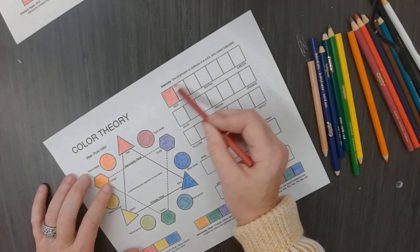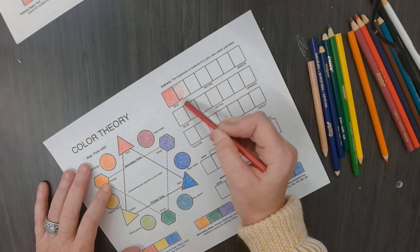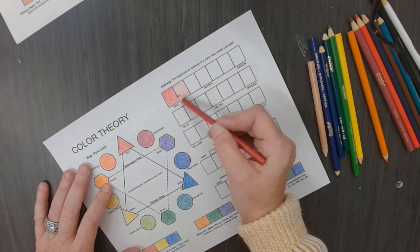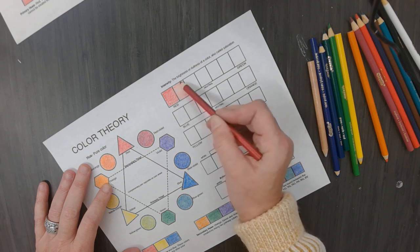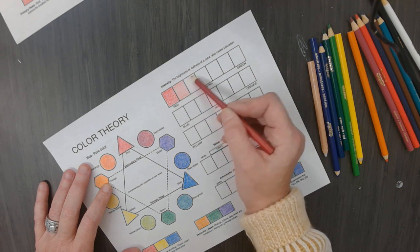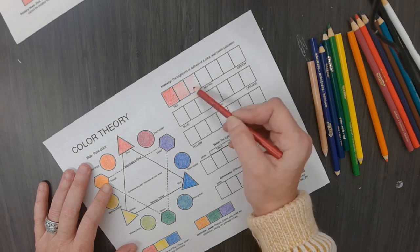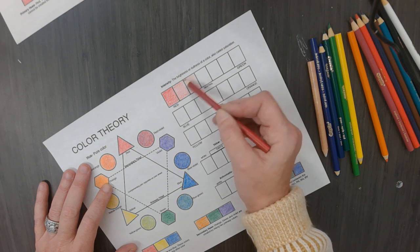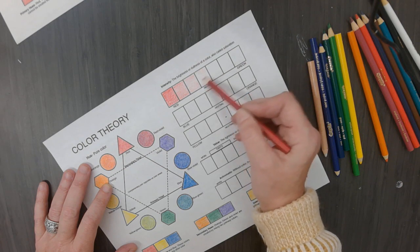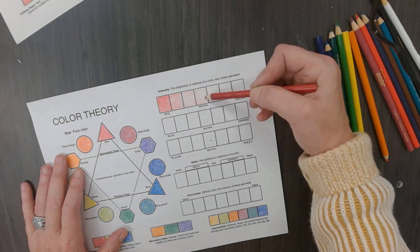So now I am going to not touch the paper as hard. I am not going to bear down as much and I want to make sure it gets slightly lighter - just a step lighter, so we are creating a very short value scale of red. Then I am going to barely touch the paper and you have another lighter version of red. I am barely touching the paper.